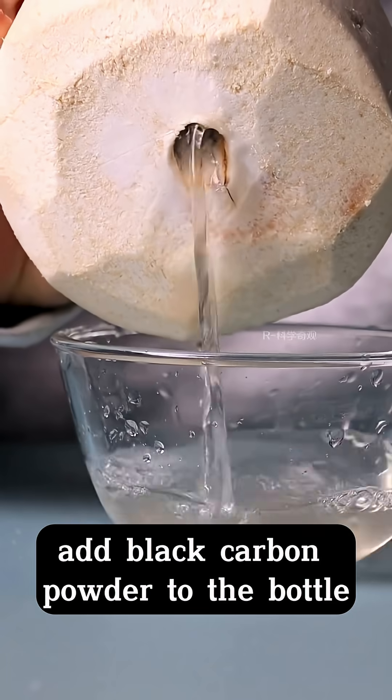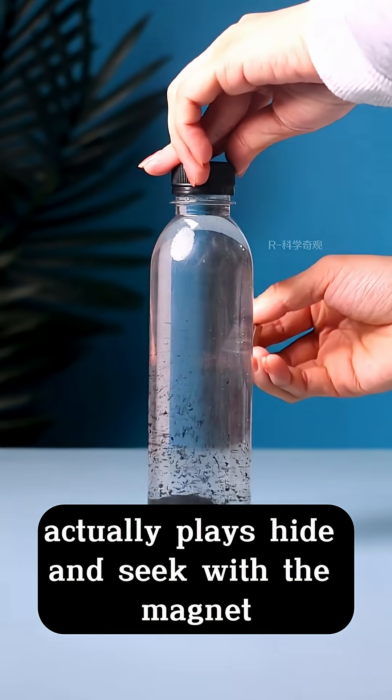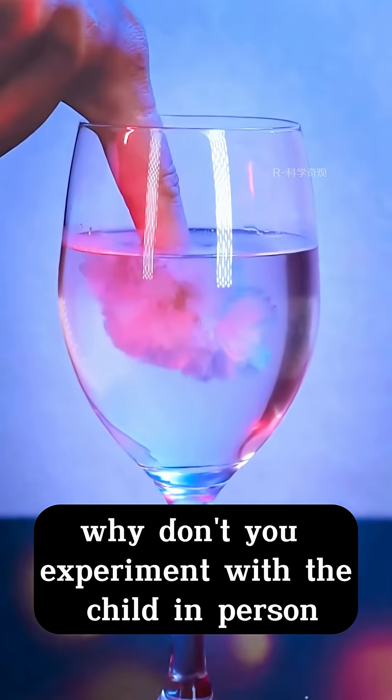Add black carbon powder to the bottle, close the lid, and shake it. Use a magnet to get closer — the carbon powder actually plays hide-and-seek with the magnet. Science has changed a lot. Why don't you experiment with your child in person?